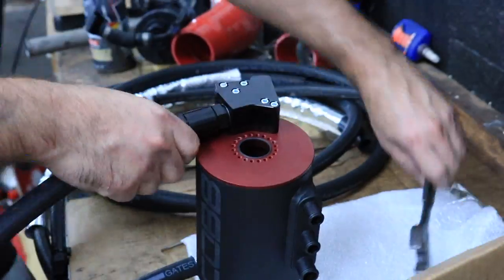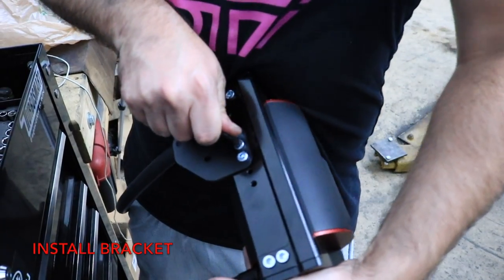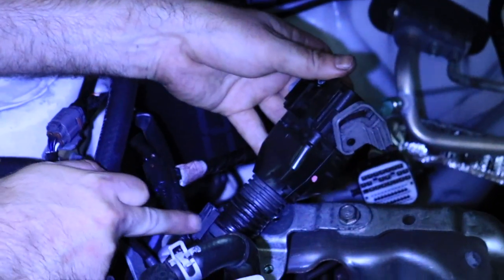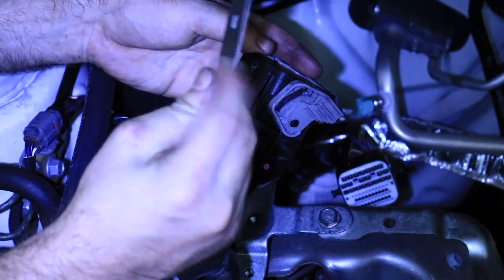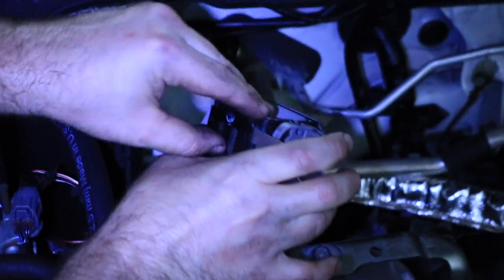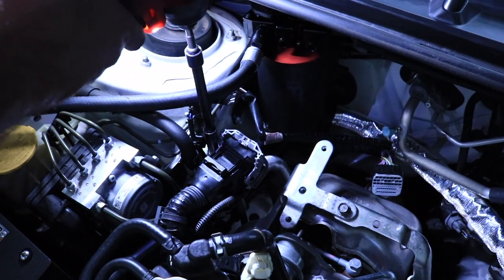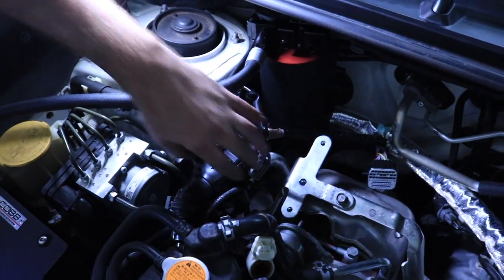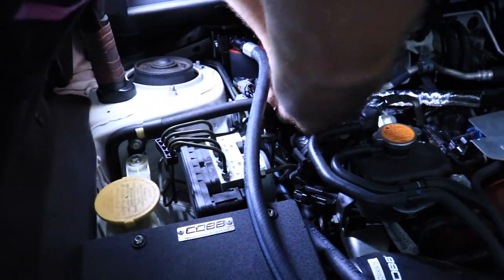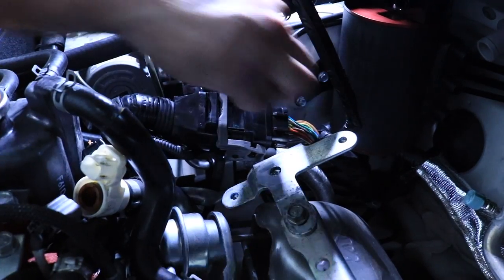That looks nice. Alright, so we went ahead and mounted these two bolts right here. We're going to take this clip off, disconnect that, and this bracket that comes with it plugs in right here. Next we plug the main harness back in right here — pull this lever back and it'll lock.